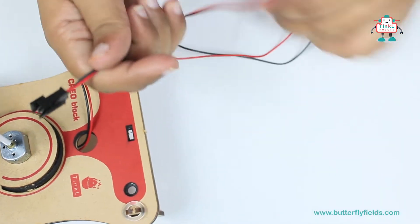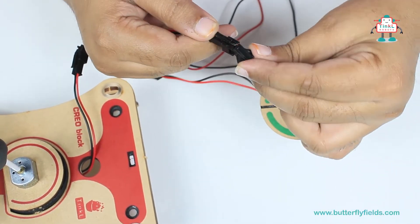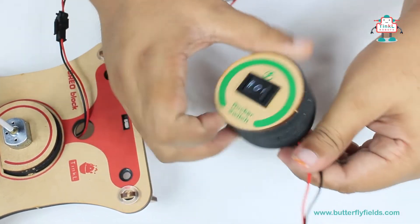Now let's connect this to the rocker switch, and the other end to the battery.